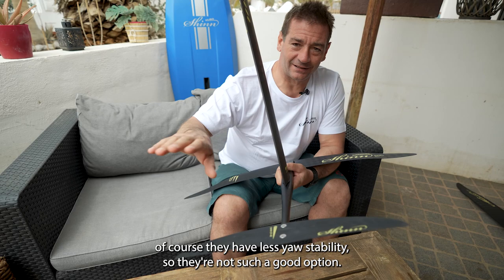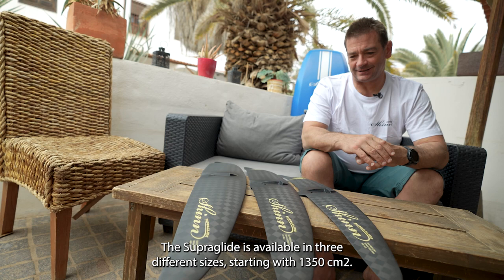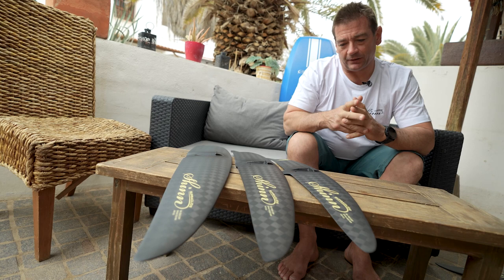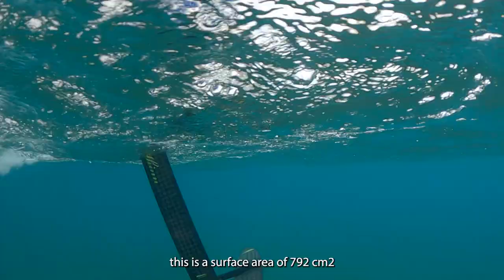The Superglide is available in three different sizes starting with the 1350 — a surface area of 1350 with a wingspan of 111 centimeters. The next size up, the 1066 square centimeter surface area, has a wingspan of one meter. The smallest one has a surface area of 782 square centimeters and a wingspan of 856 millimeters.